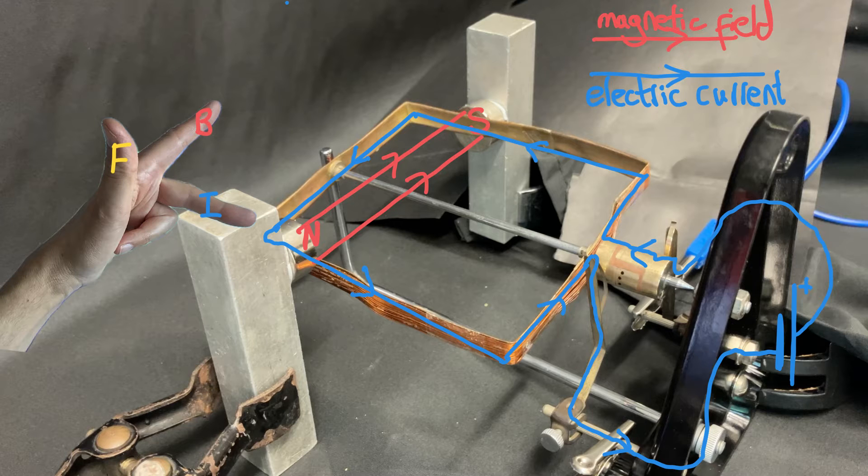To use Fleming's left hand rule you must point your thumb, first finger, and second finger, where the first finger represents the magnetic field. I remember this with FBI, where F is the standard symbol for force, B is the standard symbol for magnetic flux density or magnetic field strength, and I is the standard symbol for current. This is easy to remember because you remember FBI for the American crime-fighting organisation.